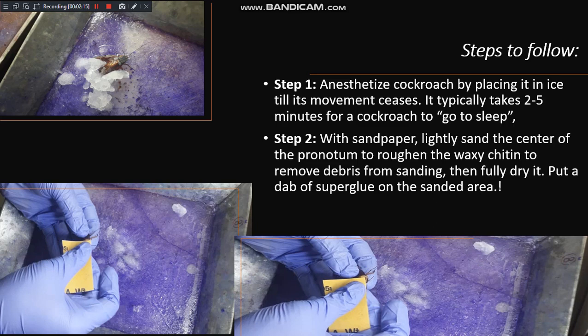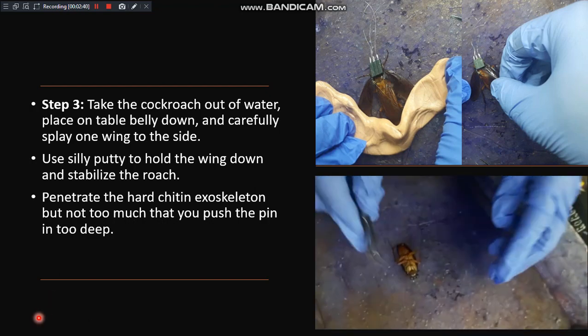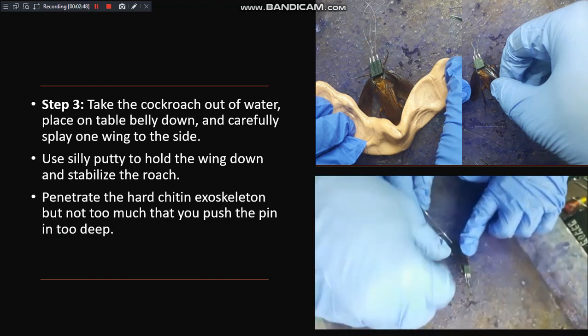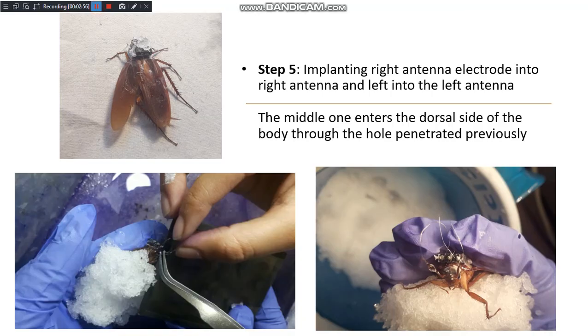Next, we rub the head part of the cockroach with sandpaper to remove the waxy chitinous layer from its head to implant the electrodes. As shown in this picture, these machines are pasted or glued upon the surface which we rubbed, and then the electrodes are implanted as shown in the video.